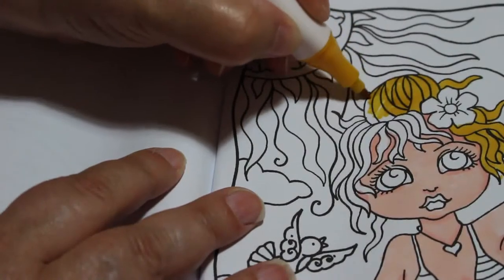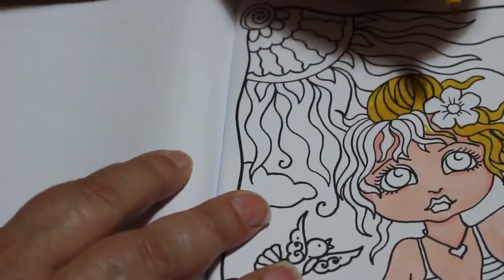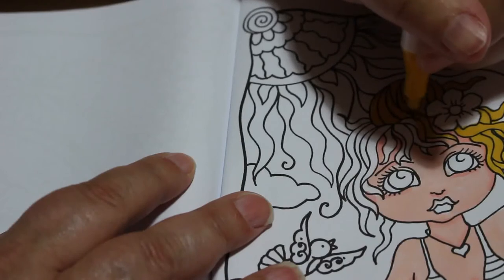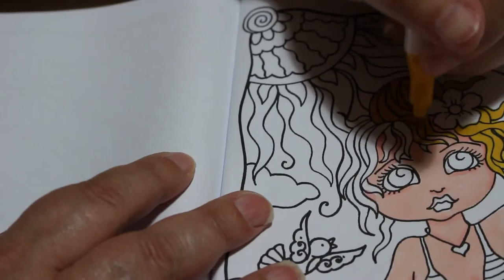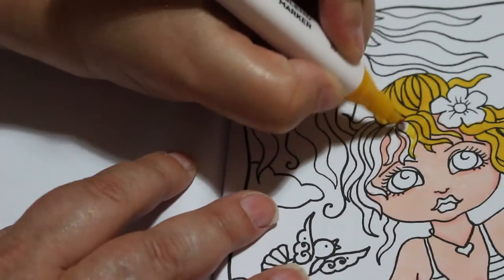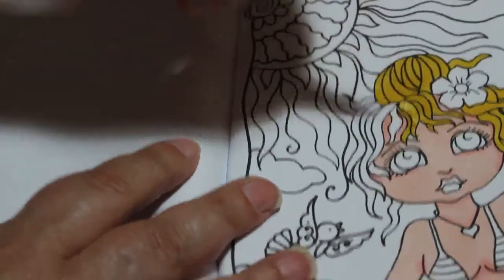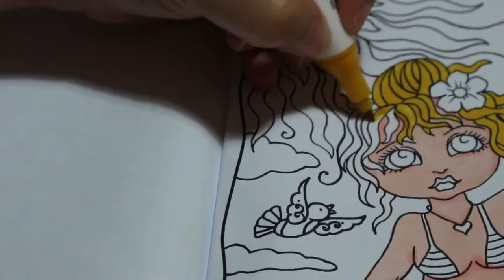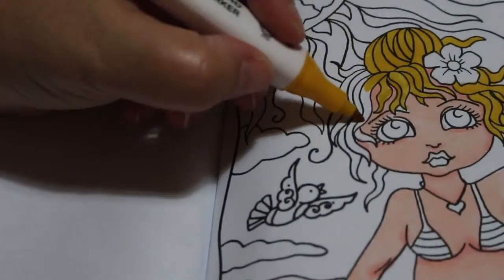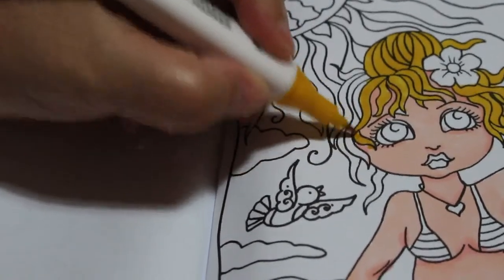Maybe I'll do a bit of a Crayola video tonight. I'm enjoying this — it's quite fun. Deborah Muller's book: some of them are fun, I don't like all of them, and I'll only buy the ones I really like. But I thought this would be a fun one because it's summertime and I can't go on holiday, so this is the next best thing. This will probably just take two colouring chat videos.